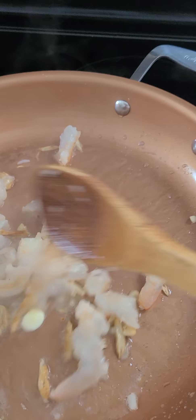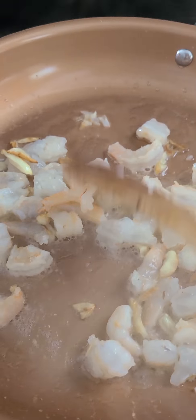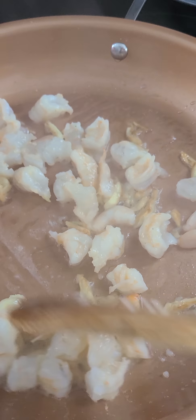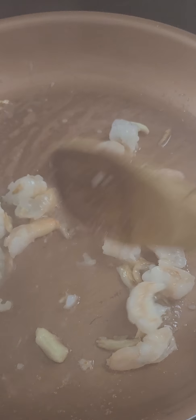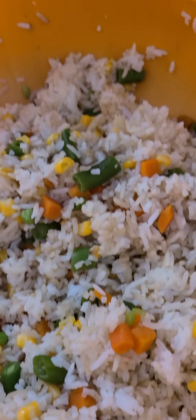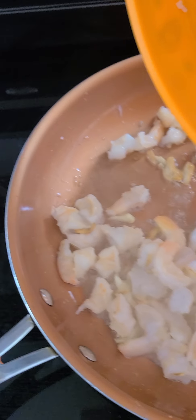Good morning guys, today I'm going to make fried rice — shrimp fried rice. I cut the shrimp in three pieces because they were so big. I have my rice pre-mixed already with mixed vegetables: carrots, green beans, peas, and corn. It's already pre-mixed, I'm just gonna mix it here, and now we can add the rice.